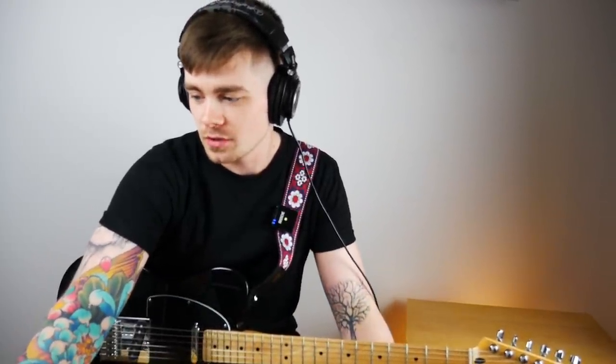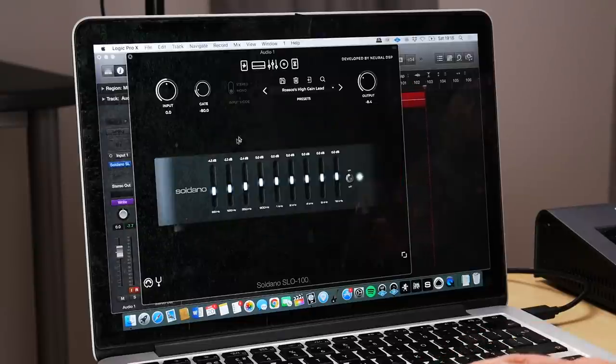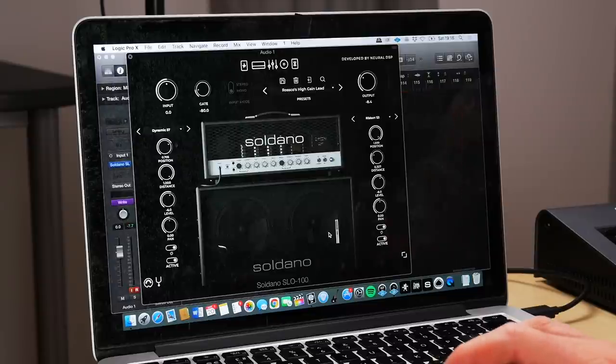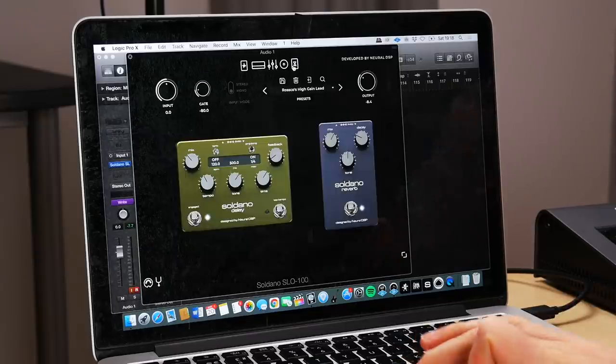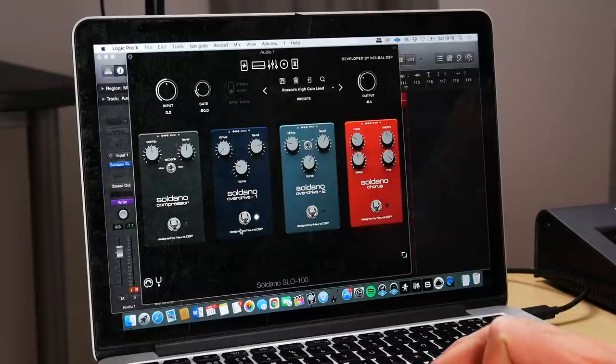When you download the first patch — the high gain lead tone — it's going to have the Overdrive 1 already engaged and some EQ rolling off the low end. The mics are a 57 and a ribbon mic, both set quite far away and to the edge of the speaker cones. There's also a ping pong delay that I love and a hall-style reverb. Let me walk you through each part of that patch.